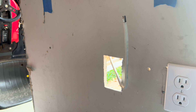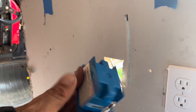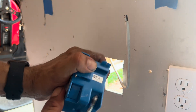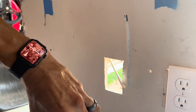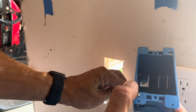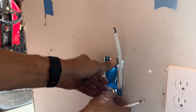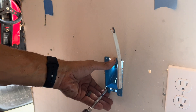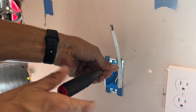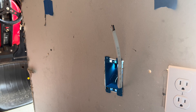Once the wire is in place, take the box and bend back one of the tabs on the side opposite the locking tag — bend it back but don't snap it off. Then push the wire through the bent tab and push the box into the hole. Take a Phillips head screwdriver and tighten the screws on the top and bottom until the box is secure.